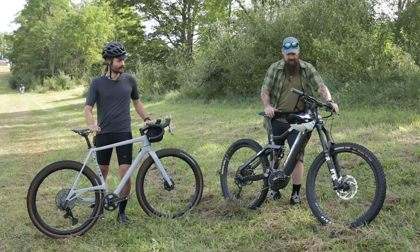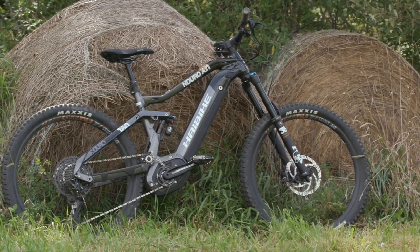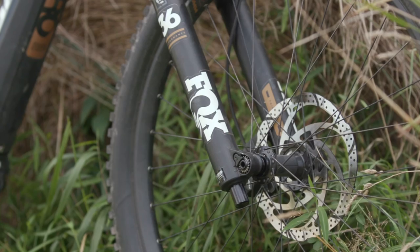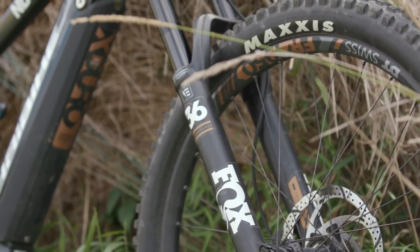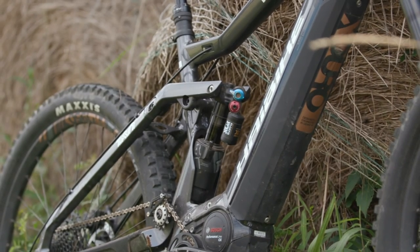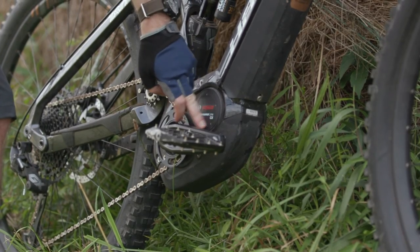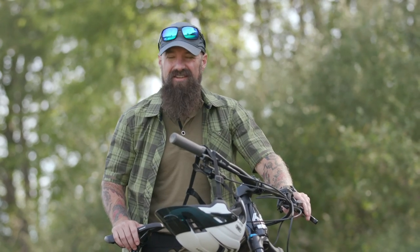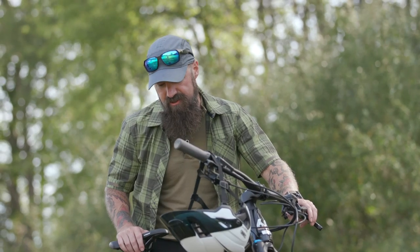This is the Hi-Bike X-Duro Enduro 6.0. It's $5,600. This is an e-mountain bike, which is very much a growing trend, and this particular one features a 5.7-pound battery. It's a 500-watt Bosch Performance Line motor. This battery charges in about four and a half hours, and then you're good to go.